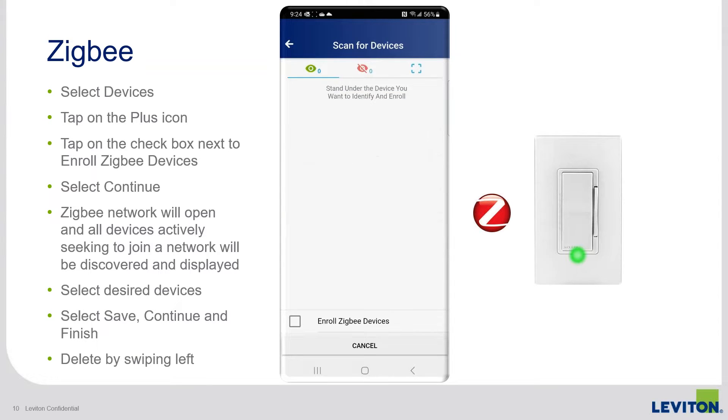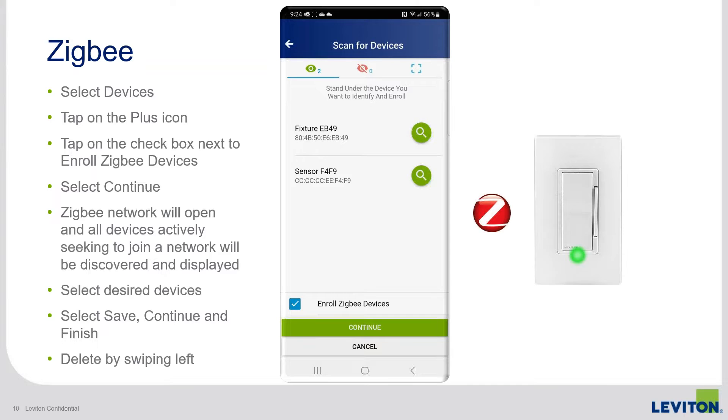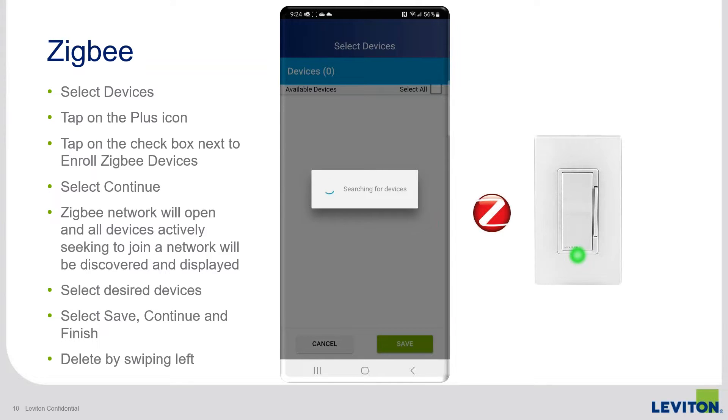Clicking on this will have the app begin scanning for and display — first on the first tab it defaults to — any Intellect-enabled fixture in range that has the new Bluetooth modules. For this example, we're going to click the checkbox that says 'Enroll Zigbee Devices' and then continue. The app is now telling the room controller to open its Zigbee network and allow any devices in range and in pairing mode to join the network.